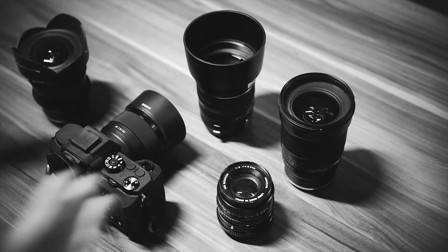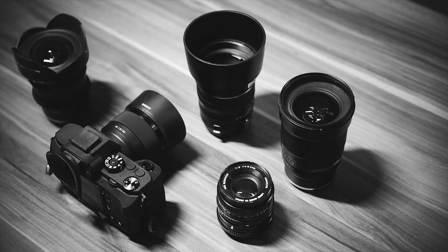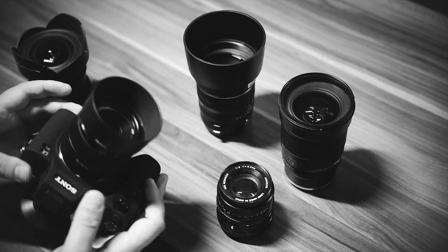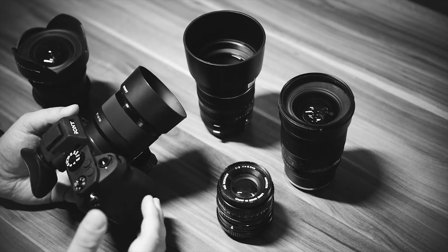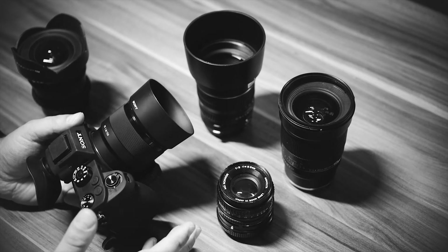Hey, what's up. This is my photo kit — I was just preparing for a photo shoot, so I thought I'd record a quick session and talk about what's in my bag when I'm out taking photos. Recently I got the A7R2, kind of late, but it was time to update.